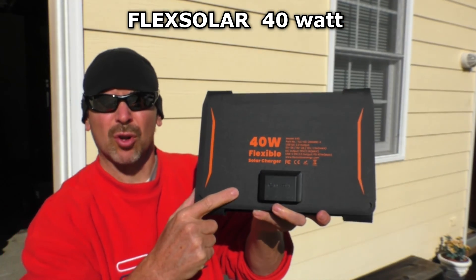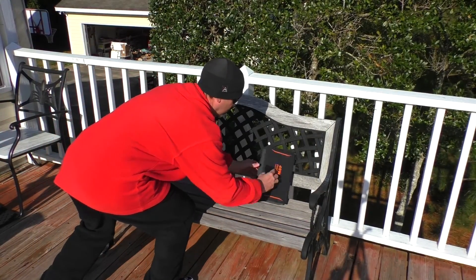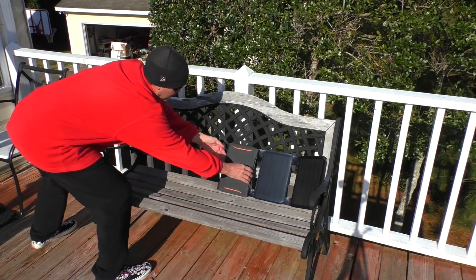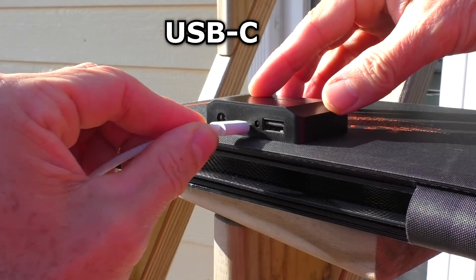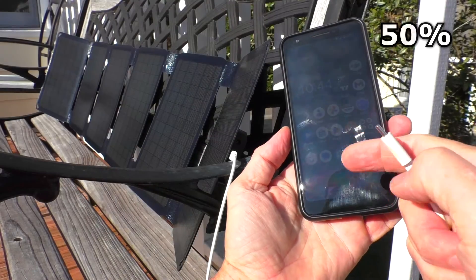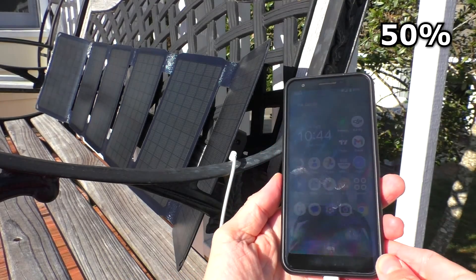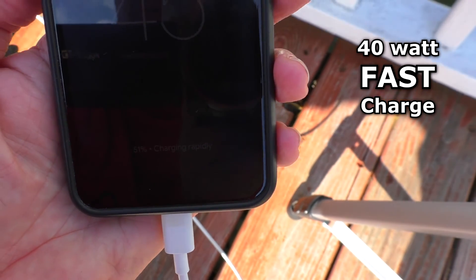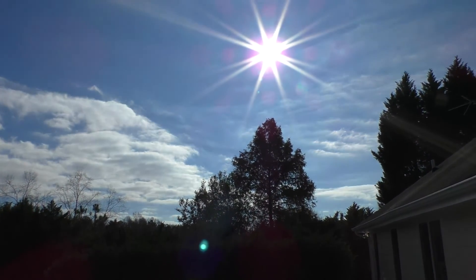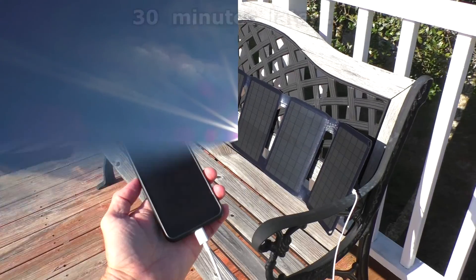This is the Flex Solar 40-watt solar panel. My phone is currently at 50% and it says it's charging rapidly, so this thing puts out high output charging. Today is a partly cloudy day with clouds in and out.